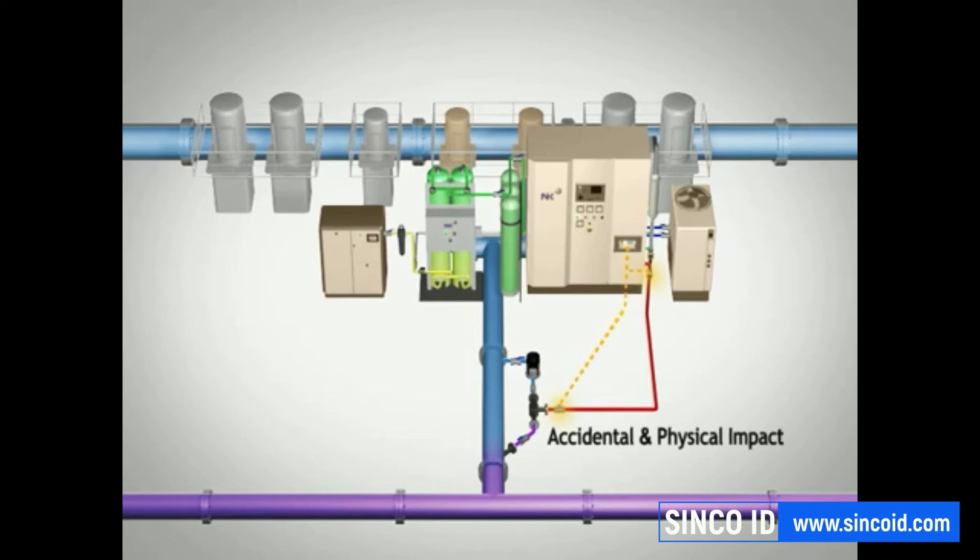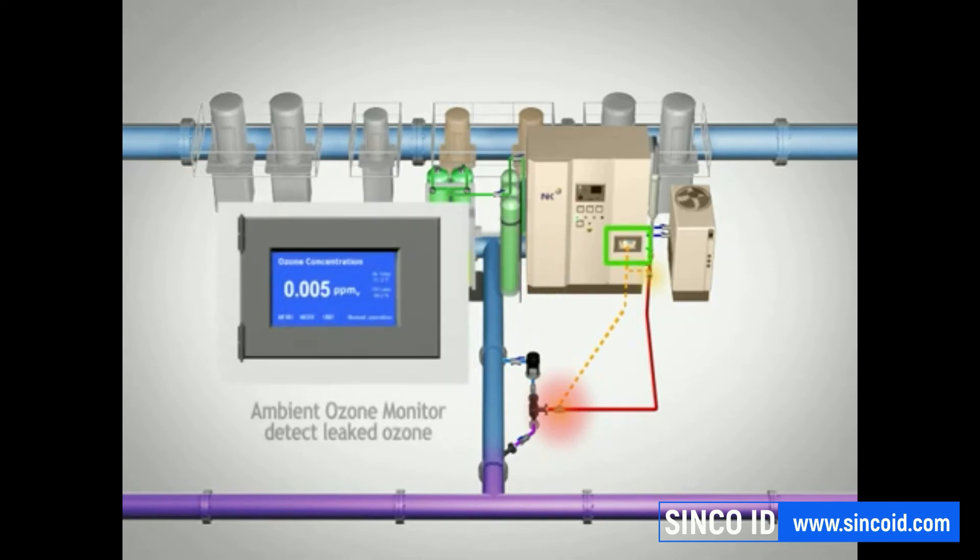The NK-03 system is designed to ensure that there is no leakage of ozone gas from the system. However, as a safety precaution, the system comes equipped with an ambient ozone monitor. If ozone levels above one part per million are detected, an alarm will be sounded. If ozone levels above two parts per million are detected, the system will automatically shut down immediately.